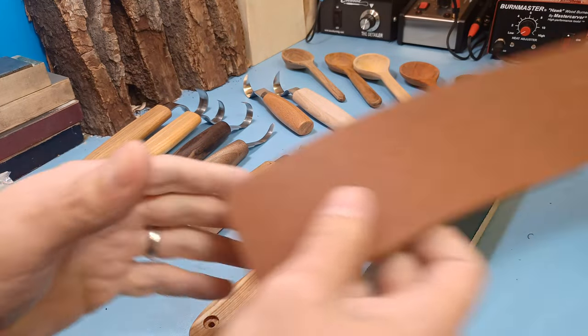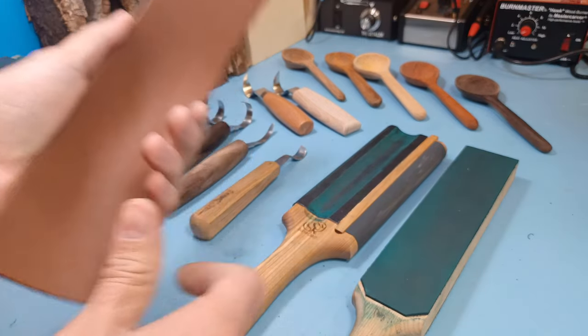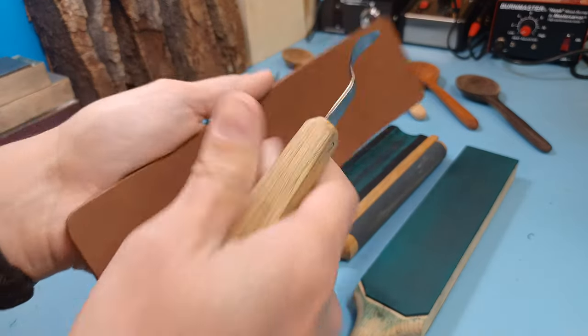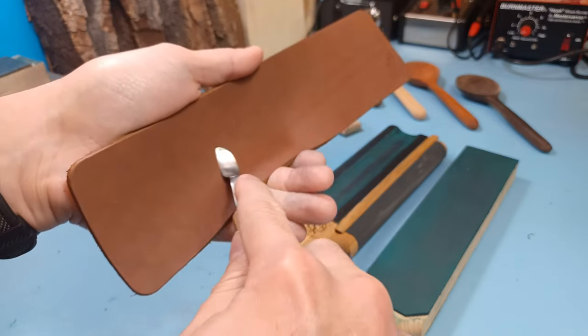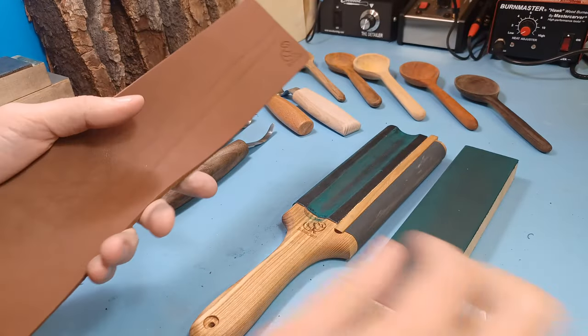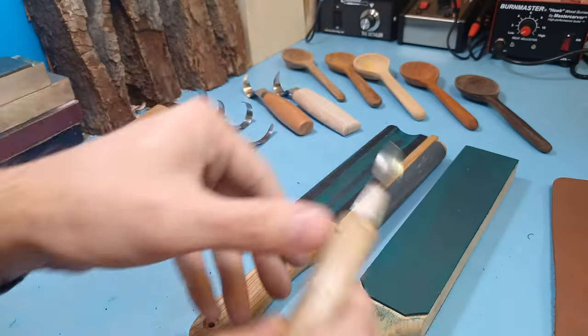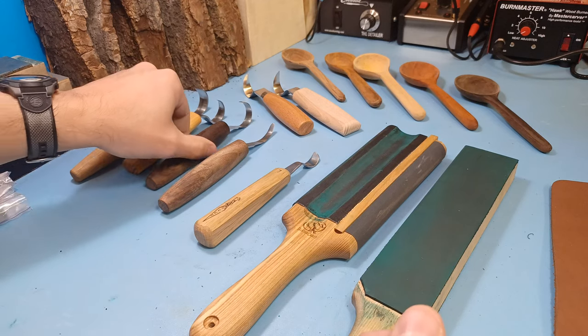You can also use a regular loose leather strop — just put the compound on there, curve it in your hands, and strop it like that. That will work perfectly fine. You just have a regular leather strop that you can keep loose and conform to whatever size you want.